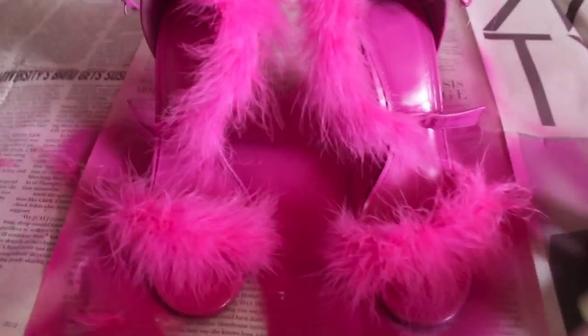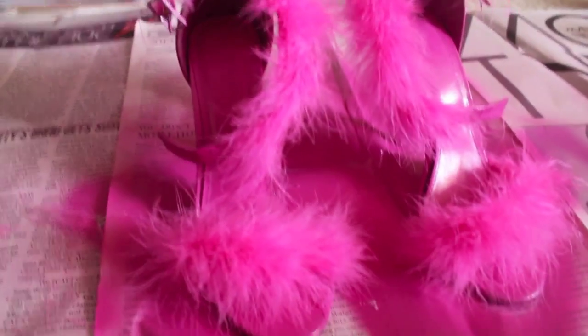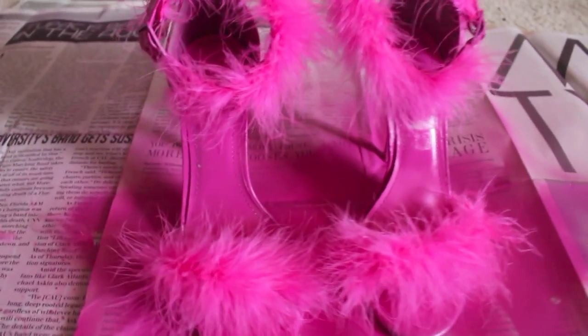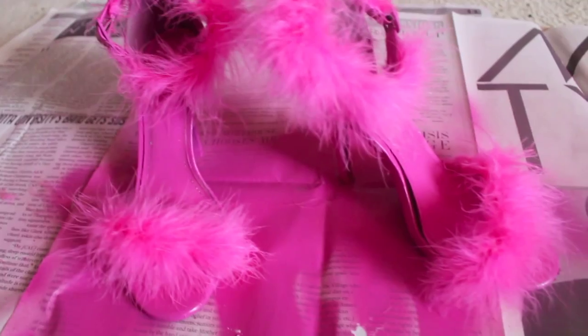I did it for one shoe and then the other, and that's really it. I really love these heels — I wore them for my birthday, you can check out that video, it's called Like Woe. These shoes are just so fun and cute; you can wear them with some jeans or wear them out with your friends.